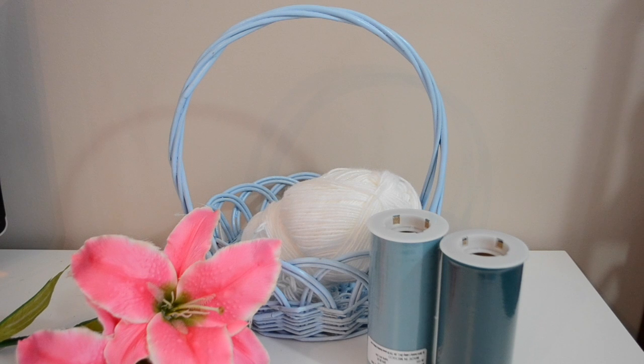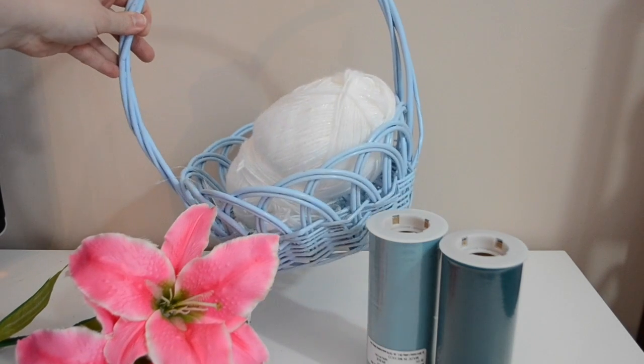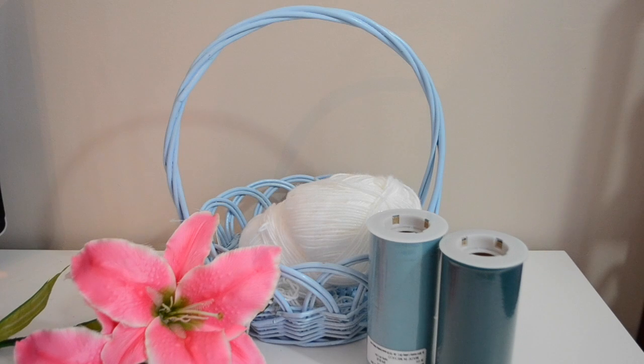Hey guys, it's Di from Being Mommy with Style and today I'm going to be making another princess tulle skirt Easter basket. I loved the Rapunzel one that I did so much that today I'm going to be doing Elsa from Frozen Fever, and I'm also planning on doing Anna from Frozen Fever as well.